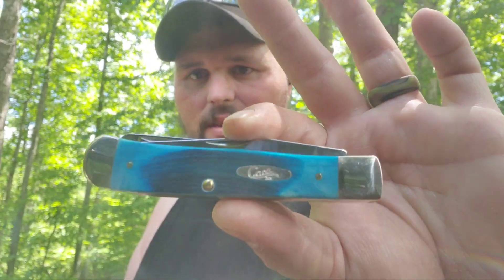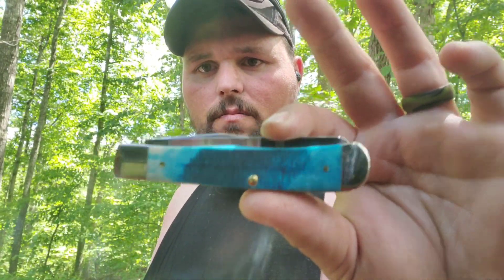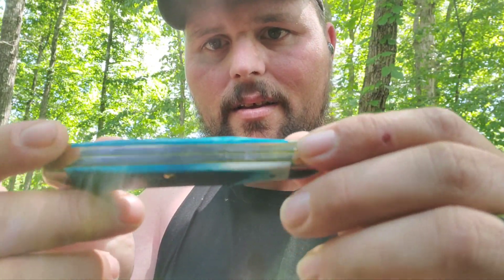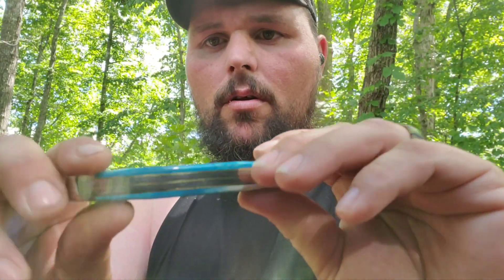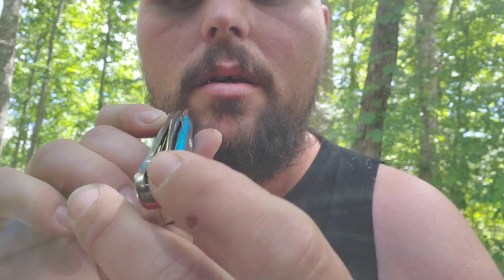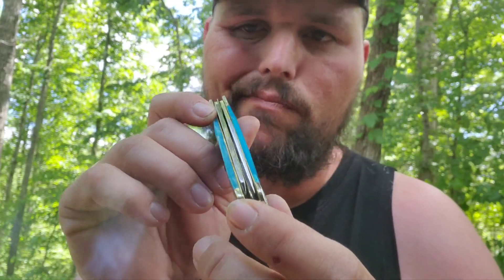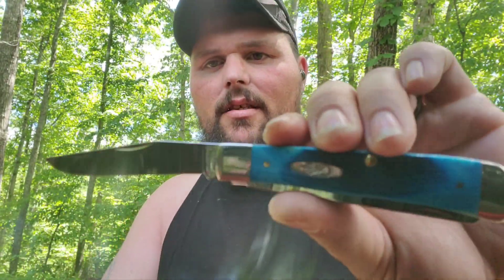Anyways, this is going to be my before video — that's the reason I'm doing it. This is a Caribbean Blue 2023 model. It's a saw cut jigged Caribbean Blue. I love how the dye came out. No gaps on both blades — pretty much straight down Broadway. The main blade here, the clip point, is probably to the show side about a sixteenth of an inch, something real small.